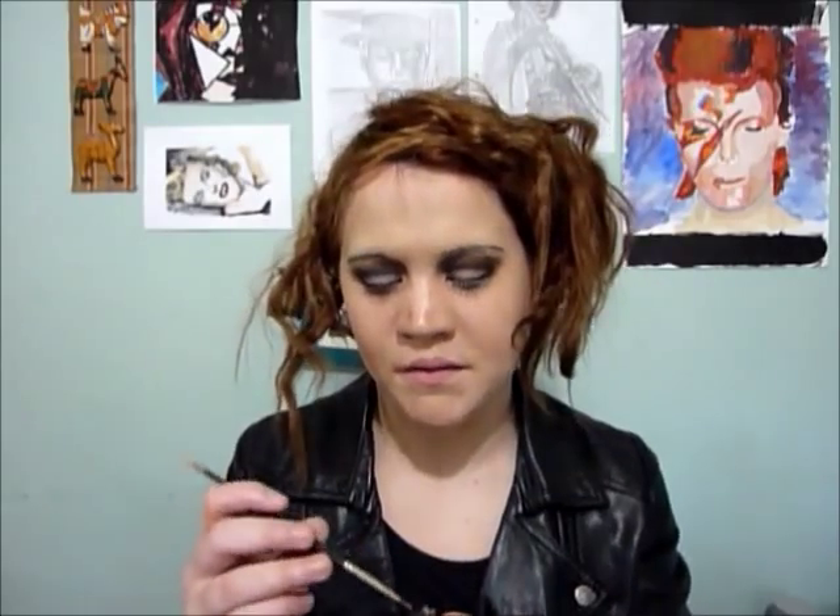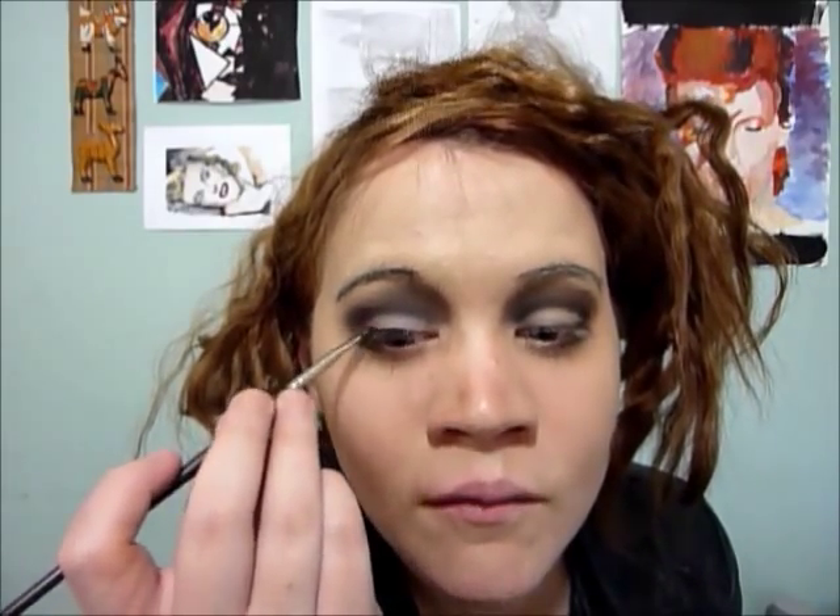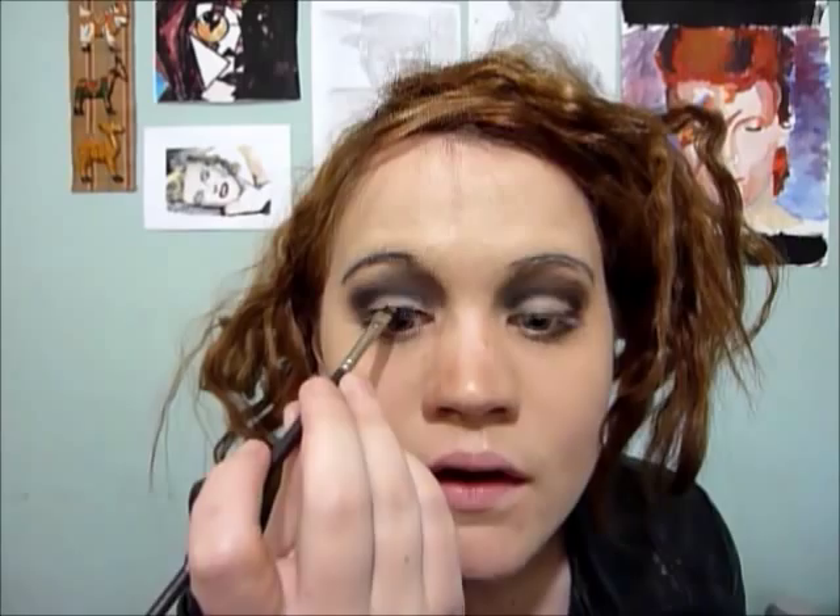Next I've got a gel liner from Bobbi Brown and I'm going to apply this very close to the lash line. Usually when you use a gel liner you really want a fine and neat line, but nothing about this makeup was really neat, so I'm just going to flick it — it's like a messy line. Mildred wouldn't have been in the best state when she was doing her makeup. So it doesn't matter if you don't get it neat, and I'm also going to take it right down.